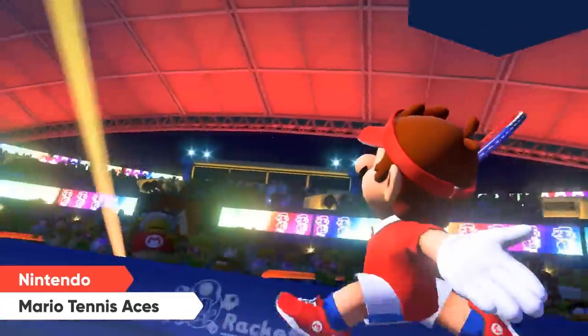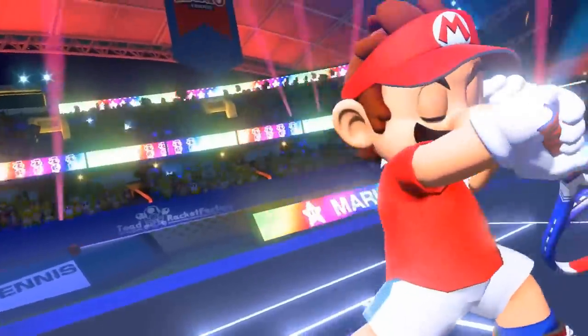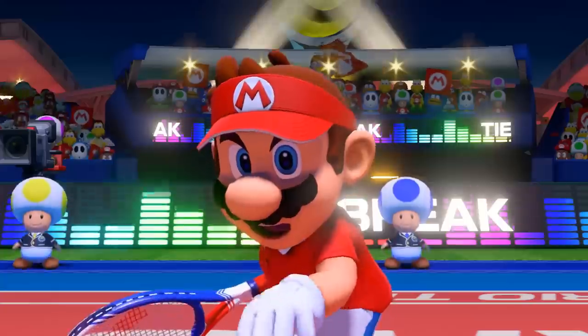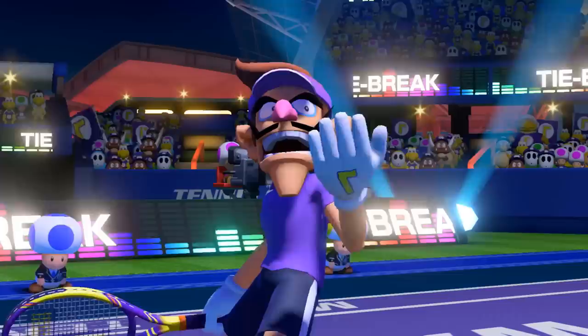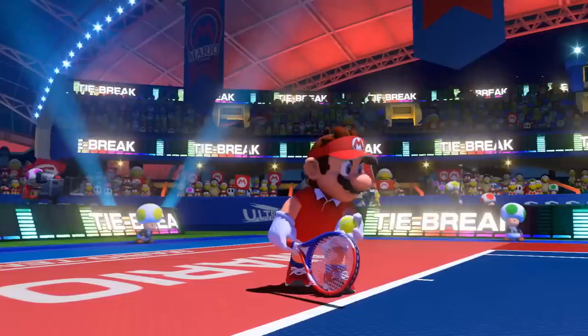Another Nintendo Direct has come and gone, and as usual, it's left several new games behind in its wake, and one of those games just happens to be Mario Tennis Aces on Nintendo's Switch. But unlike its bare-bones predecessor, Ultra Smash on Wii U, there's actually enough to analyze here.